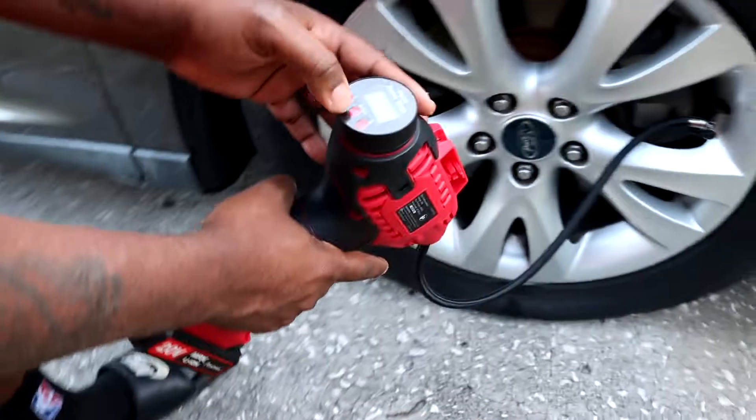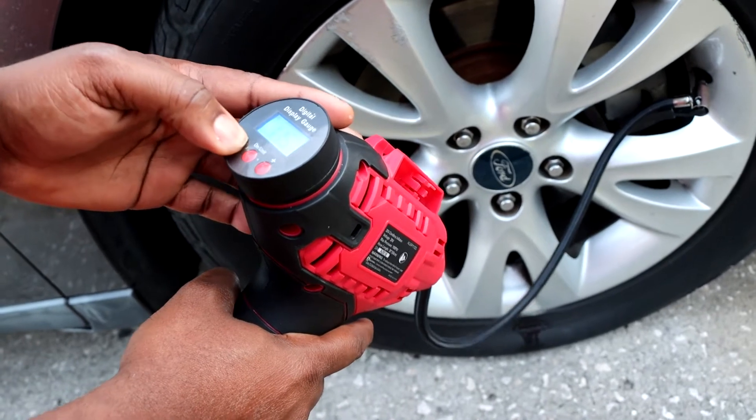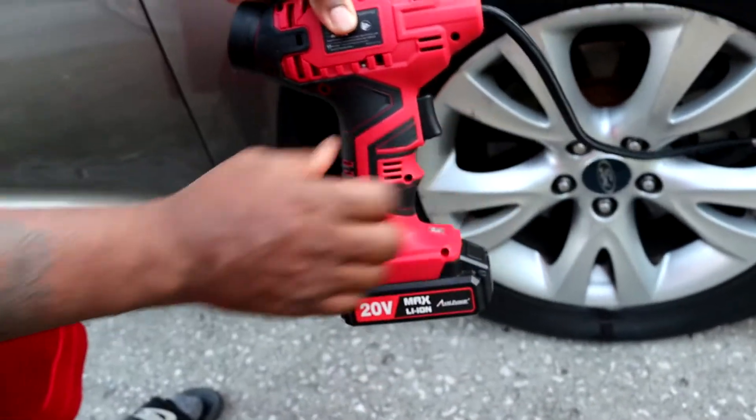Then he sets it to 32 PSI. 32 PSI — there you go. You set it and forget it.